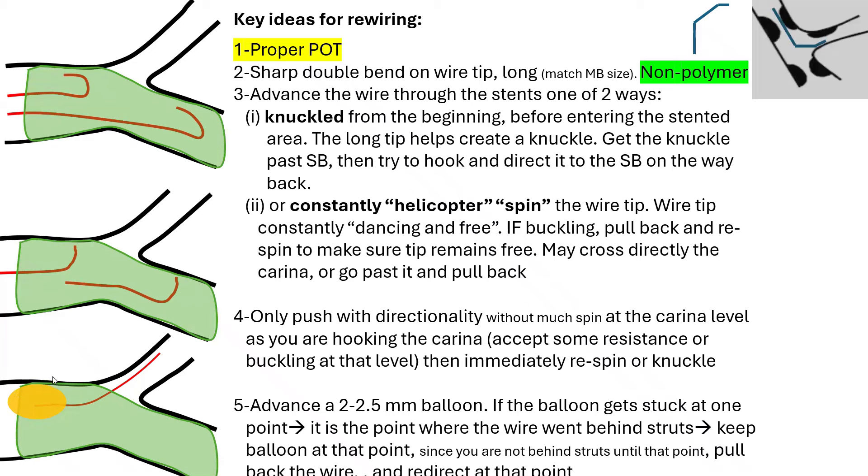If the balloon gets stuck at one point — say it gets stuck here — that means you're entering behind the stent struts at that level. Keep the balloon wherever it reached, because wherever it reached is not behind the stent struts. Then pull back the wire, redirect from that point while re-spinning, and eventually direct it at the carina level to enter the side branch.